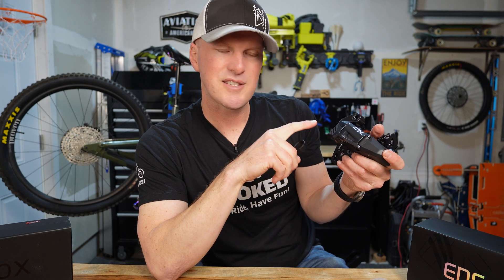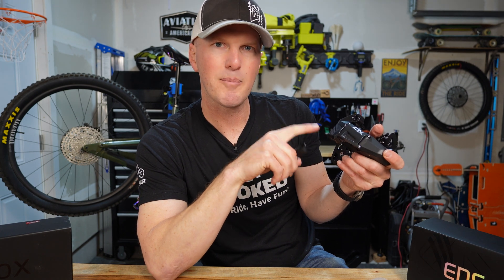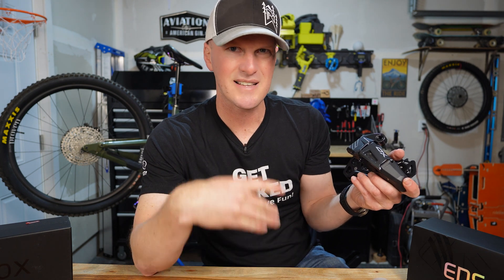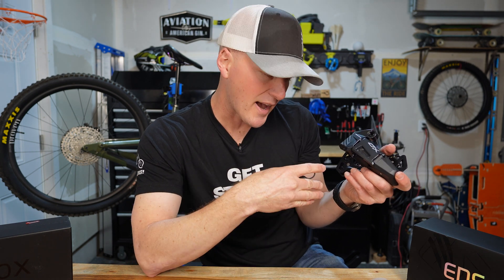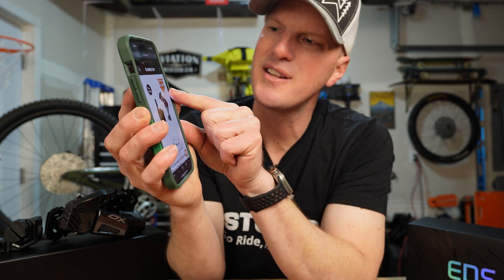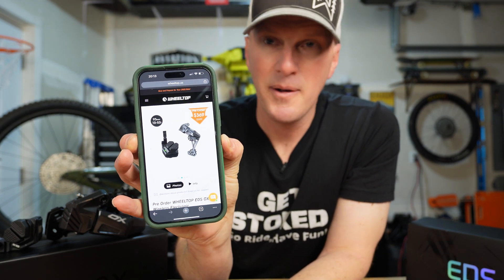Another cool feature is Bluetooth connectivity to your bike computer if you like to track performance and training stats. At the time of filming, the product isn't available yet but is on pre-order at $369, which is about $190 off. Not cheap, but a pretty great deal compared to something like SRAM AXS.